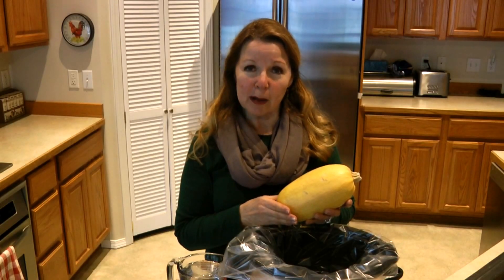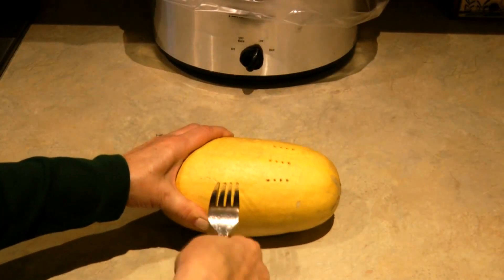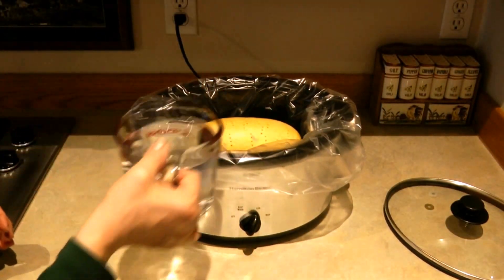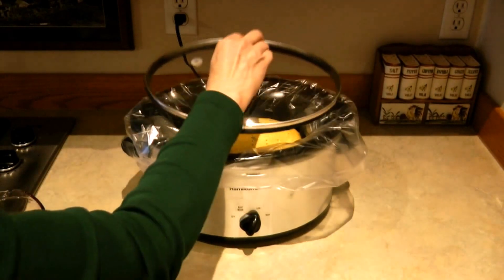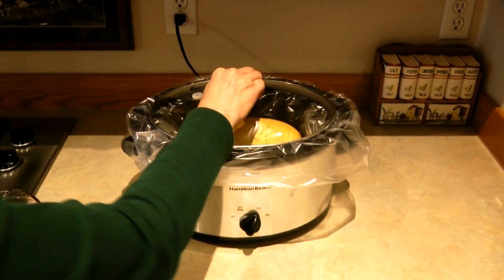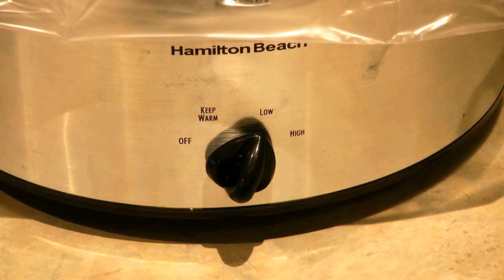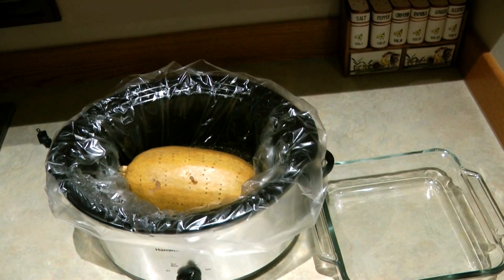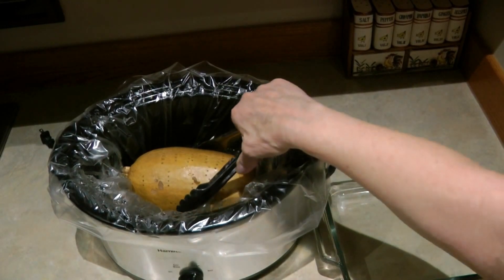Take a fork, pierce it a few times, place it down in your crock pot, add two cups of water, put on the lid, and cook it on low four to six hours. Remove it from the crock pot and allow it to cool about 20 minutes.